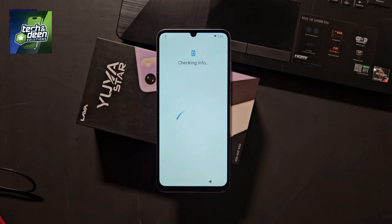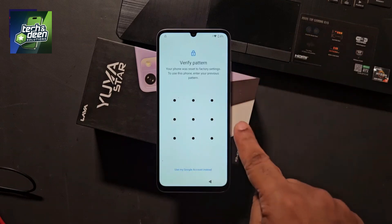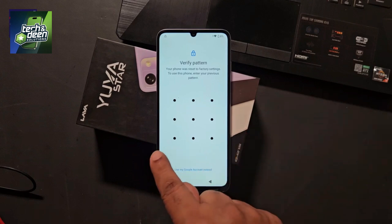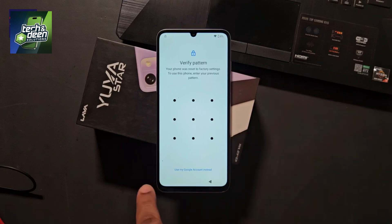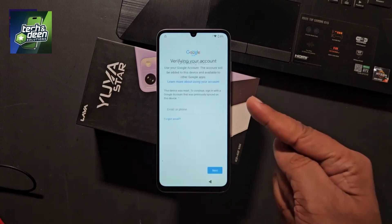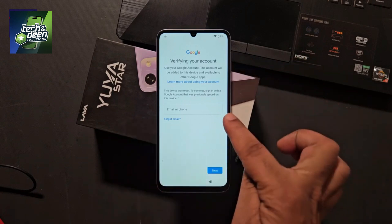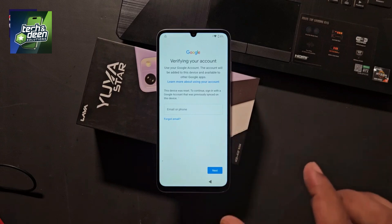Finally, the verified pattern option has come. The device was our pattern lock earlier. If the device is pin locked, then the option of pin comes here. Or if it is password locked, then the option of password comes here. If you verify this pattern, the device gets unlocked easily — but we don't know this pattern. The secondary option below says use my Google account instead. If you click on this, you have to verify the Gmail account associated with this device. The option to verify your account has come, and you can see the option of email or phone.